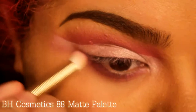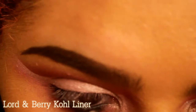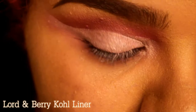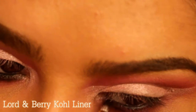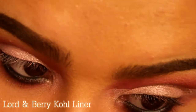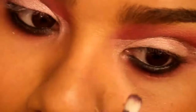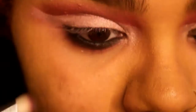Here I'm using Lord & Berry coal liner that I got in an Ipsy bag — I got the tiny sample and I'm making it last forever because it blends so beautifully, I can't even believe it. Right here I'm just smoking out the black with the purple and the pink.